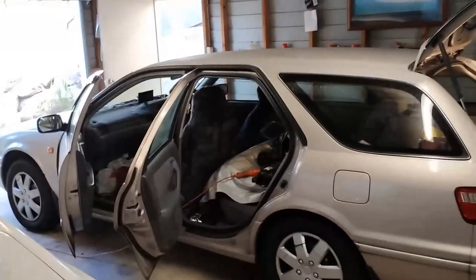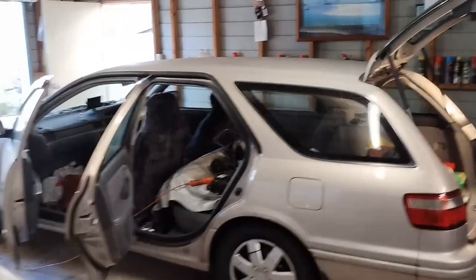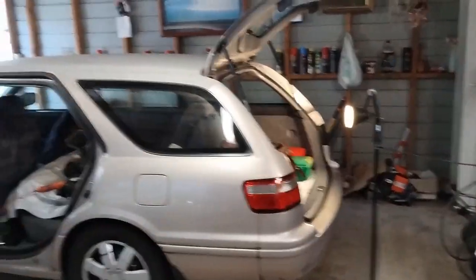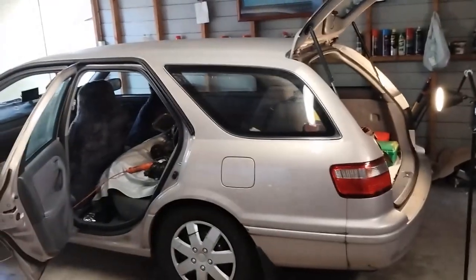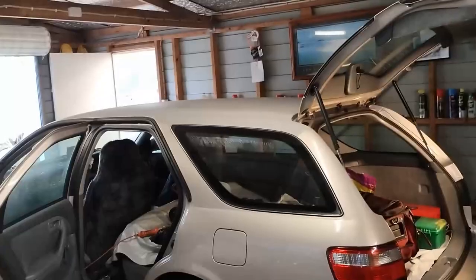Once that dries and you've got to that stage, you give it one more coat and that's it. I used 1.5 liters for an area this size — it's a station wagon. To be more exact, I gave it multiple coats — one, two, three, maybe four. Once that dried, after a couple of days I gave it another coat.